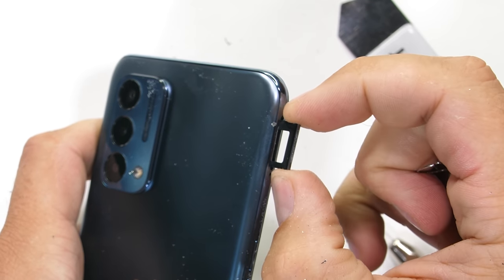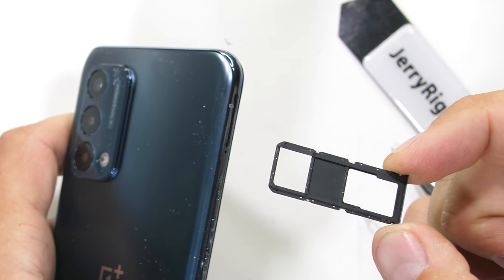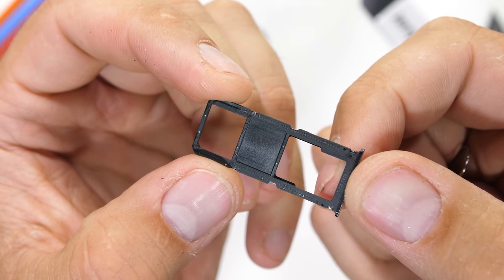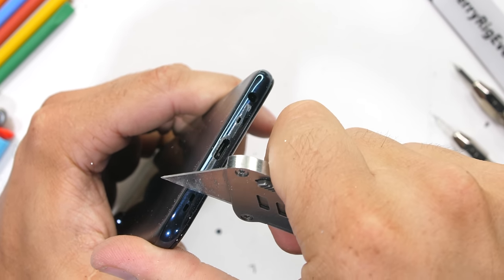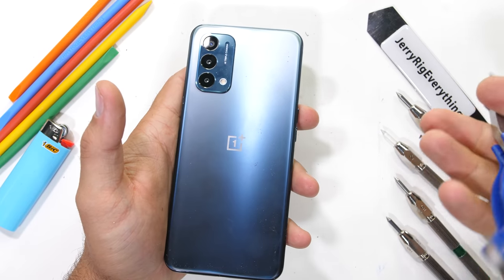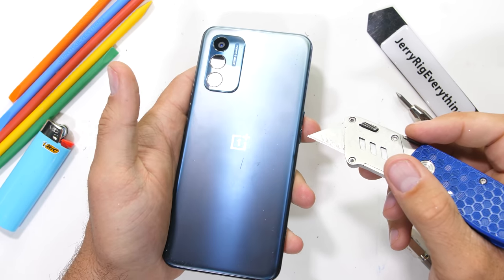The SIM card tray is pretty much the longest and largest we've ever seen. The N200 does have expandable storage, but no rubber ring around the SIM opening, which means there probably isn't any water protection either. The bottom of the phone has its USB-C port along with a loudspeaker and a headphone jack. The back of the phone feels as smooth as glass at first, but in reality it's also made from plastic.